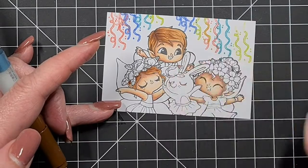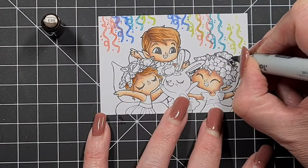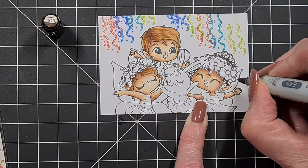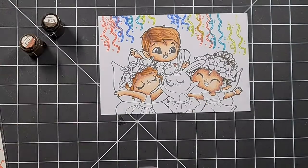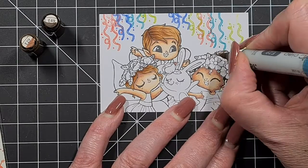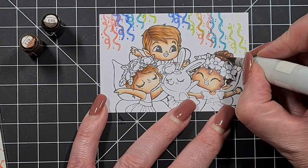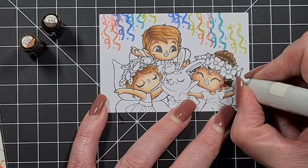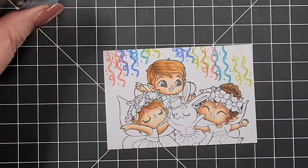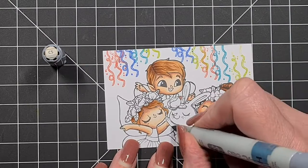I constantly go back to the images on the packaging that Tammy's provided to see what's what and what's where, because we've got a lot going on here. I try to keep most of my colors repeated at least twice. The boy has a blue bow tie and the girl on the right is going to have a blue dress, so it's repeated — they all sort of have some unity and flow.